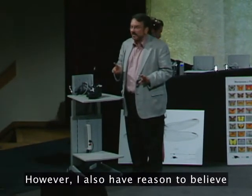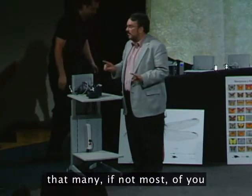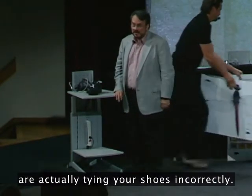However, I also have reason to believe that many, if not most of you, are actually tying your shoes incorrectly.